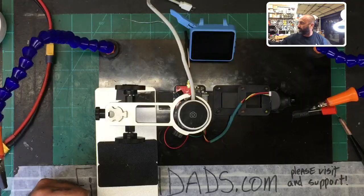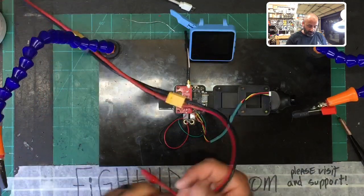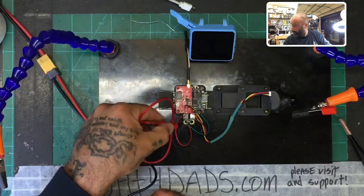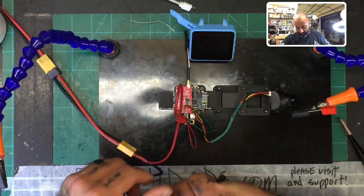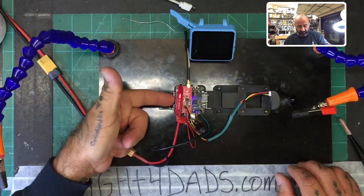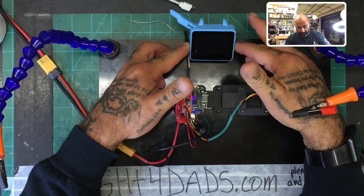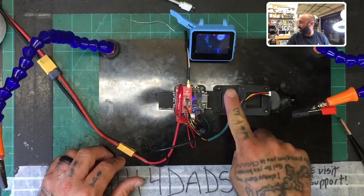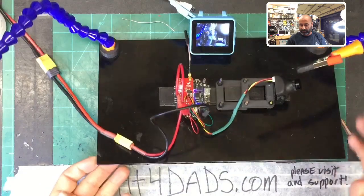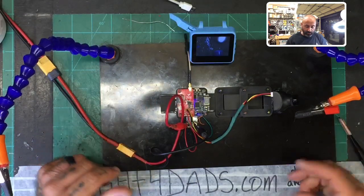These are soldered enough to apply power, so let's move over here, apply power with the alligator clips, give it a second to light up, and turn on the little watch monitor. There we go — we have video now! I'll tilt it up so you can see it, and I'll move my hand in front of the camera. That's how you wire this up — it's pretty simple and you should have no problems at all.